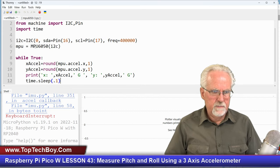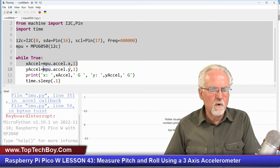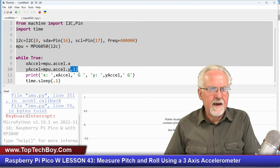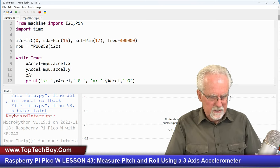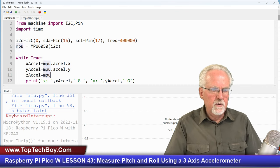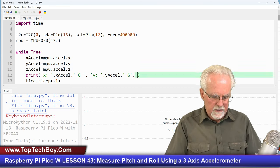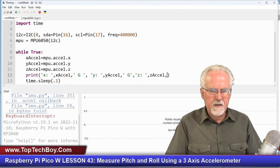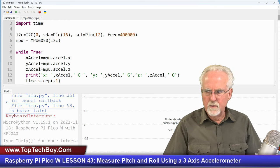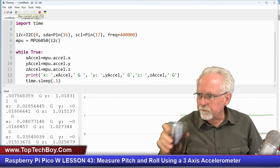Let's come over to Thonny and paste in that code. I found that the round function doesn't really work well in MicroPython — it sometimes gives erroneous results — so I'm going to take that out. We're going to measure x acceleration, y acceleration, and we also want to measure z acceleration, so we'll say z_accel equals MPU object dot accel dot z. Then let's print that out along with x and y, with the label z and the tag g to show we're measuring in g's.